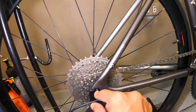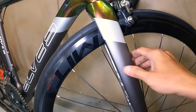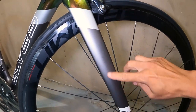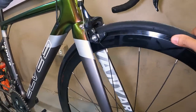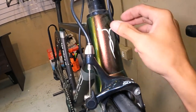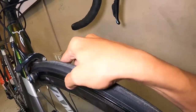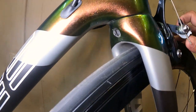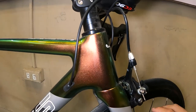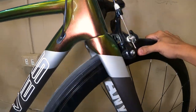Doon tayo sa fork nya guys — fork nya carbon, aero bladed to. Matte grey yan. Tapos yung head tube nya guys, tapered — kung hindi ko lang kakamali, 111 mm ang haba ng head tube nya guys. Nakatago yung bearing nya, nakatago sa loob — hindi ko alam kung ano tawag doon sa type na yun, nakatago sya sa loob.